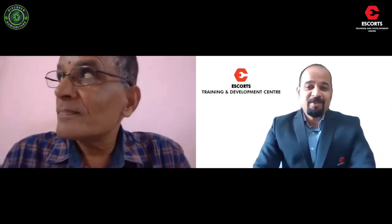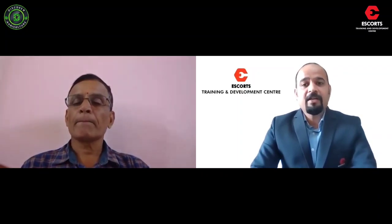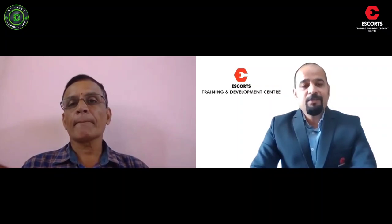Thank you very much Madhavan sir for taking the time to answer all the farmer questions. With this we end our question and answer session for episode one. Farmers, I request more questions so that more clarity can be gained on these topics. If you like these videos, please share them with all your farmer friends and family. This is the Crop Production Technology series — episode one Q&A. Please click the bell icon and subscribe to the channel so you don't miss any episodes.